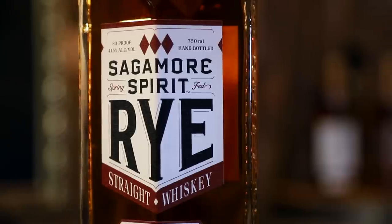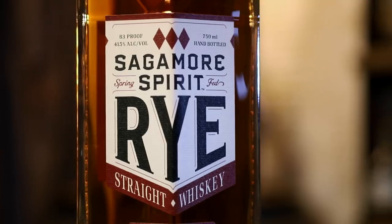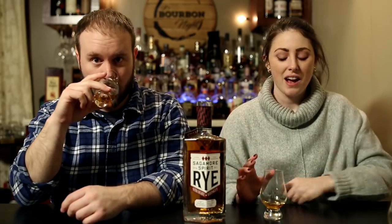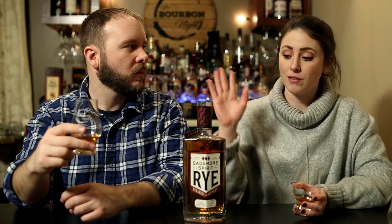Starting off with the regular Sagamore straight rye — 83 proof. Bottled in Baltimore but produced in Indiana; we can all guess MGP. They say they use their own mash bill, which MGP made for them. They make a high rye mash bill and a barely legal, or low rye, mash bill at just about 50 percent, then blend those together after the aging process.